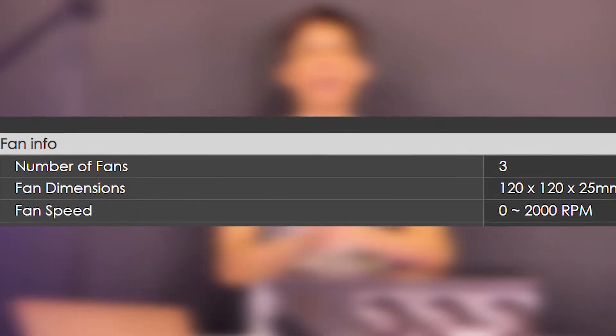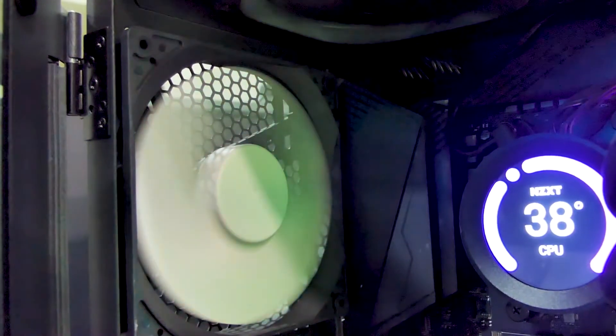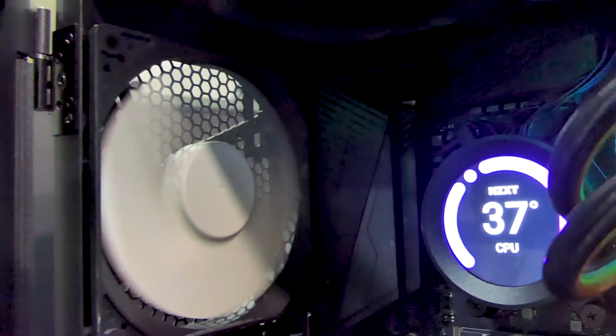These fans run at 2,000 RPM, but they are nowhere near as loud as my exhaust and intake fans when running at full load. Because there's only one exhaust fan, it's the loudest since it's doing the most work to push heat out of the system.